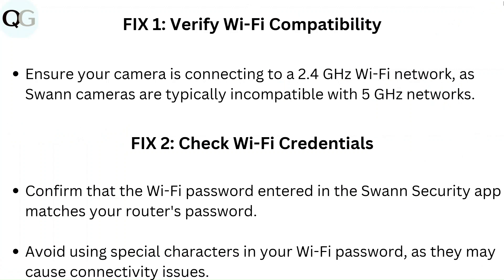Fix 2: Check Wi-Fi credentials. Confirm that the Wi-Fi password entered in the Swann Security app matches your router's password. Avoid using special characters in your Wi-Fi password as they may cause connectivity issues.